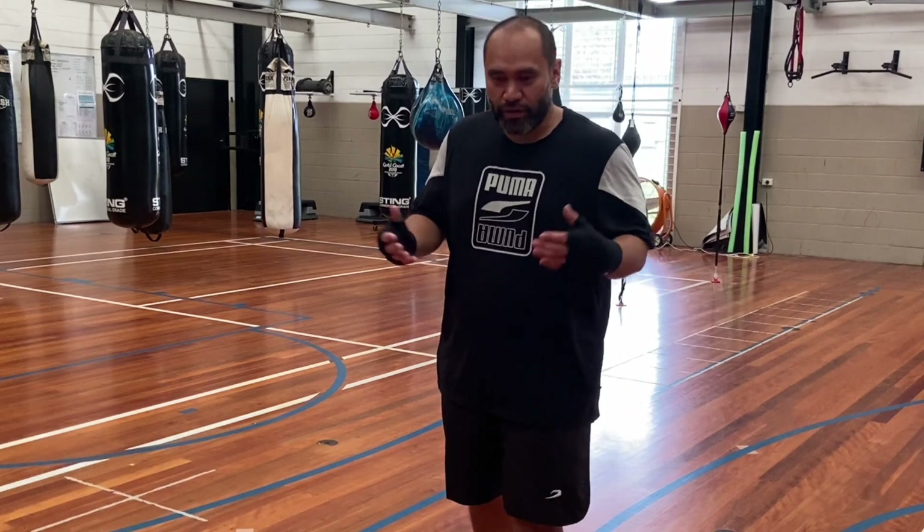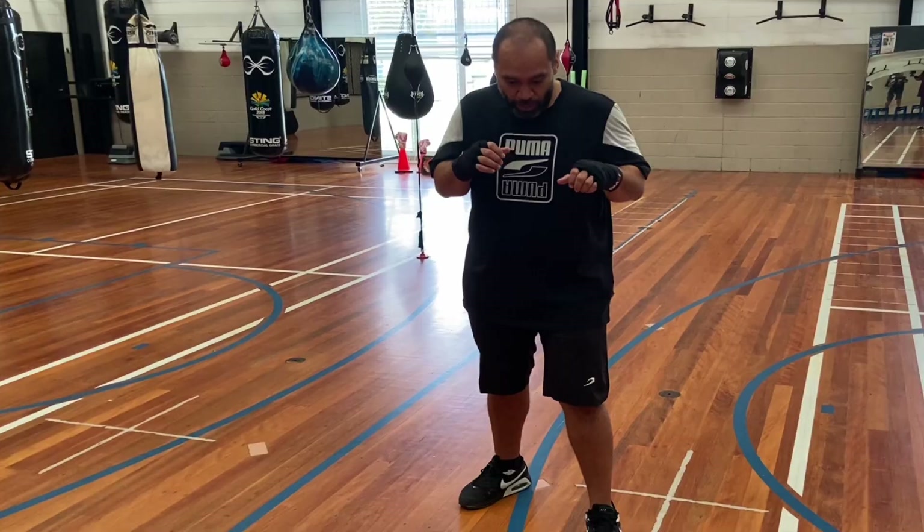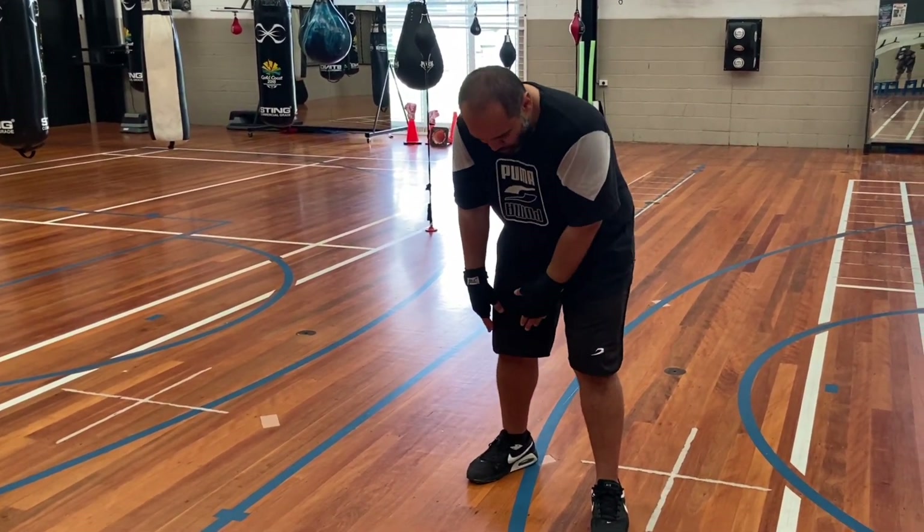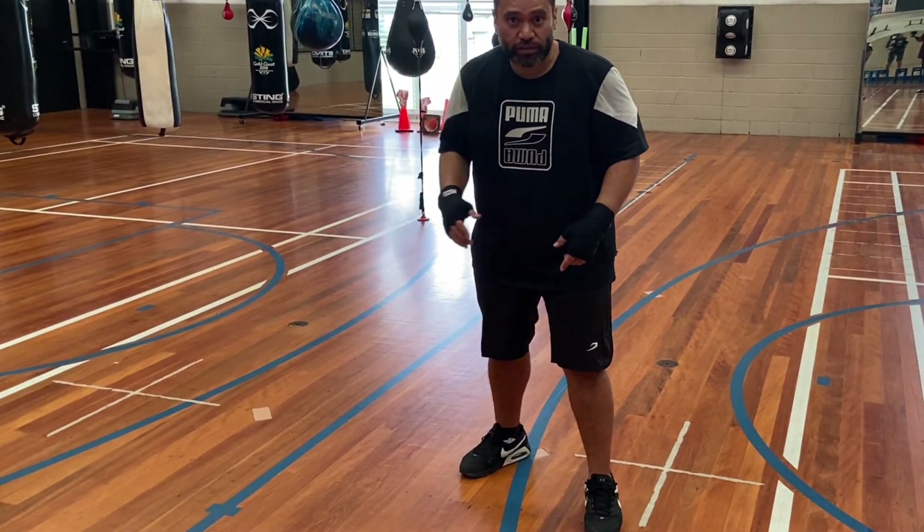I call it an L-step, but you can just call it whatever you want to call it. What you're going to do is you're just basically going to do a little shuffle step where your left foot is going to replace your right foot, and your right foot's going to go up to the side.